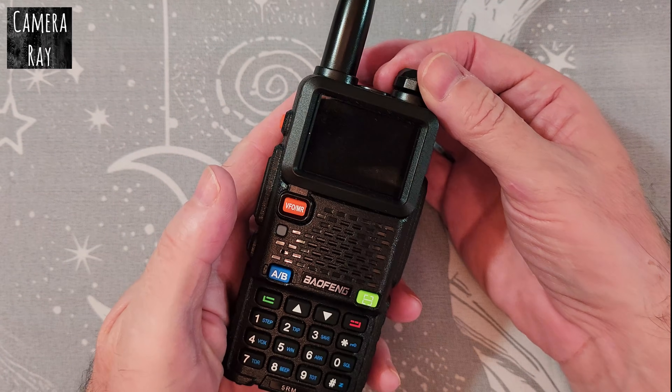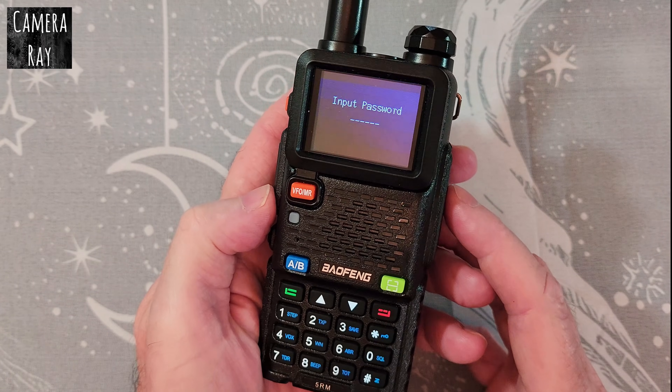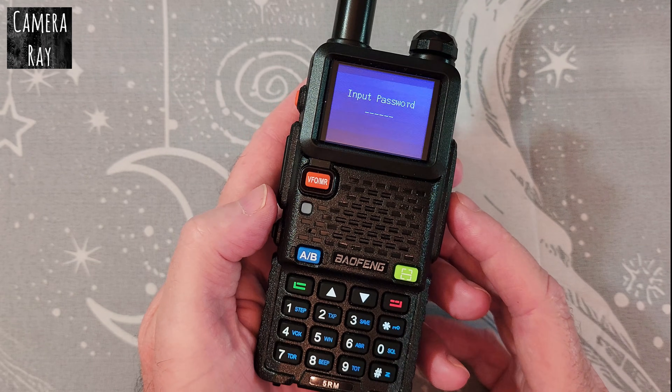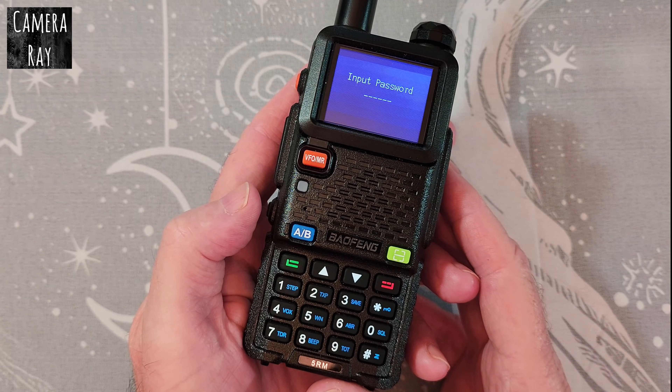If you go to turn on your Baofeng radio and instead of the normal screen you get an input password screen that locks you out of the radio until you can come up with the password, there are a couple of things you can do to fix this — and two things you need to do to make changes in the radio so it doesn't happen again.